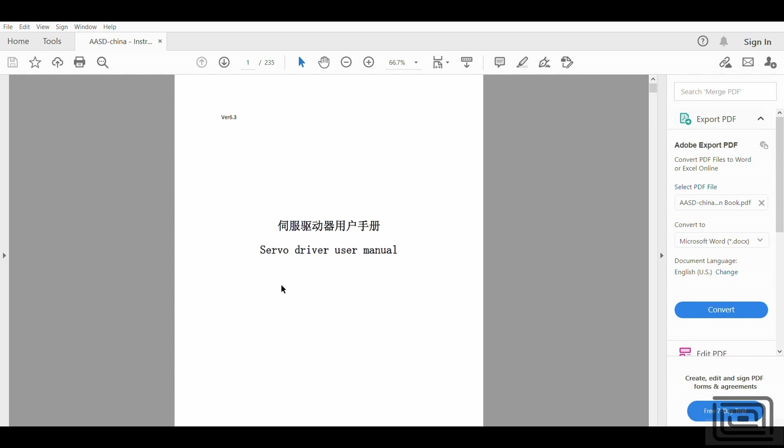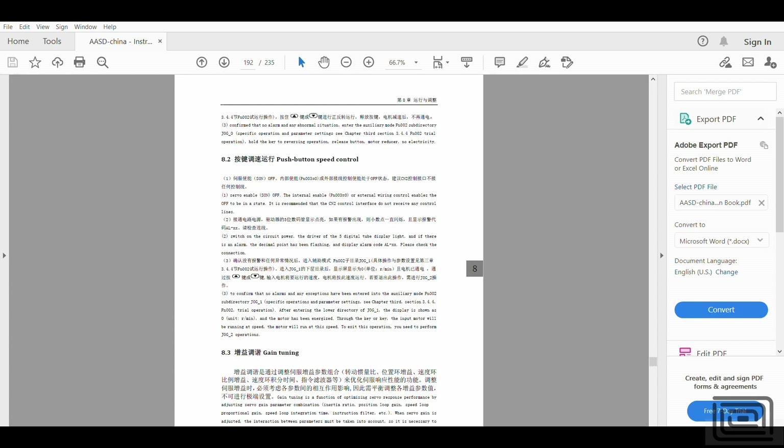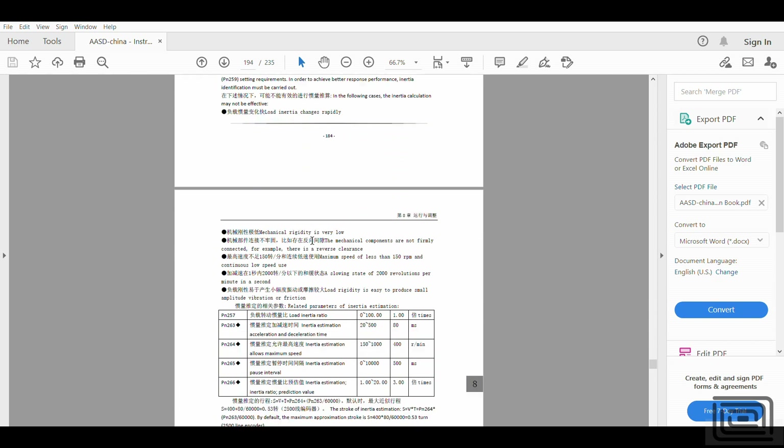This drive manual I found online is very applicable to my servo drives — though it's certainly not the manual that came with mine, the functions and parameters outlined work for my drive and may work for yours too. On page 192 there's a section on gain tuning which tells you the parameters you need to change to improve or decrease your dynamic response. The first thing to do is change your inertia ratio at parameter PN257, accessible through your front panel.